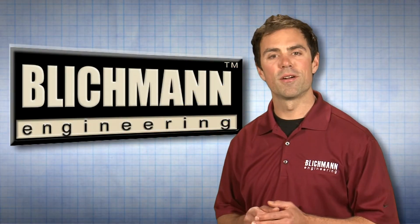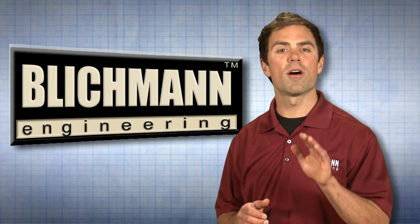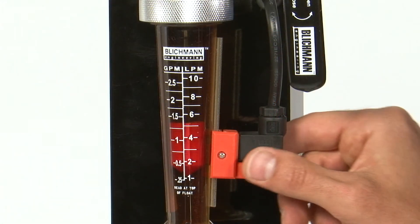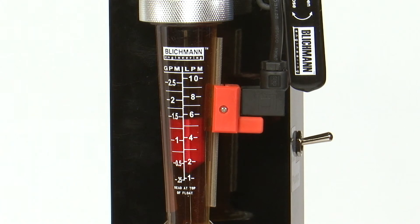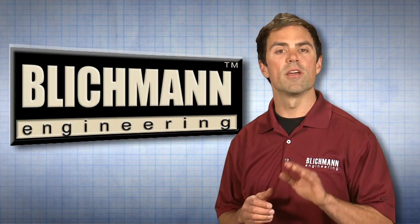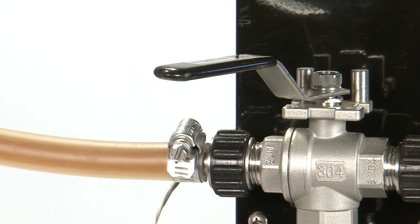Our unique flow meter allows you to not only precisely control your recirculation rate, but will also alert you to a pending stuck mash or too low of a recirculation rate. To set the low flow switch, line up the bottom of the orange switch body with the flow level you want to initiate the alarm. Once the flow drops below this point, an alarm will sound, alerting you to the problem. Should you experience any bits of grain lodged in the valve or flow meter, simply open the throttling valve quickly to dislodge the particles and then return to the original flow.